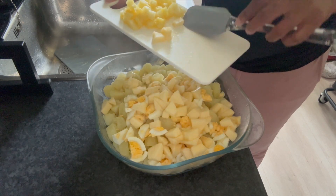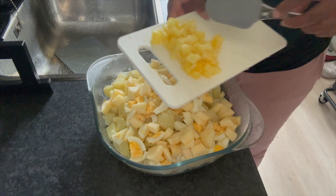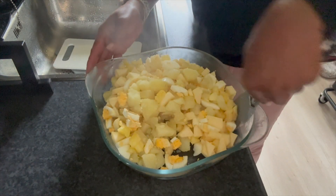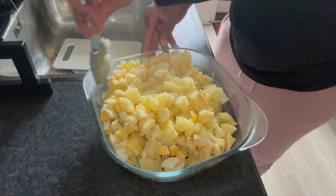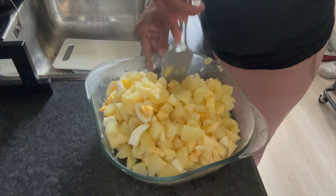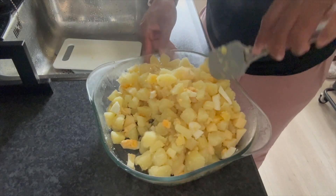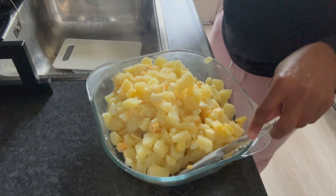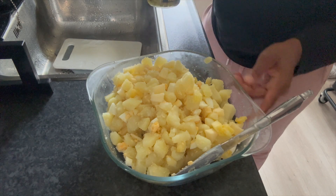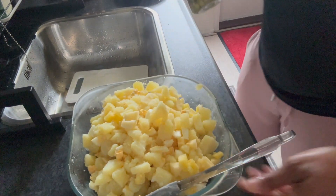I'm adding the eggs. These are the apples — I have more apple than pineapple because the apples are sweet. The pineapple might be a little too sour since we're adding pickles also, so I didn't put a whole lot in. I mix this up so everything combines properly. If you look closely you can't really tell the difference between apple and potato, but you can see the egg which is a plus.